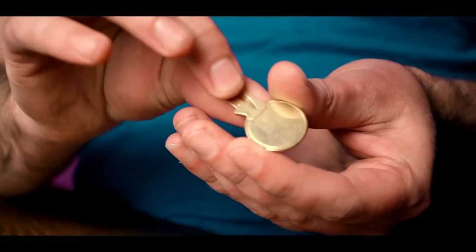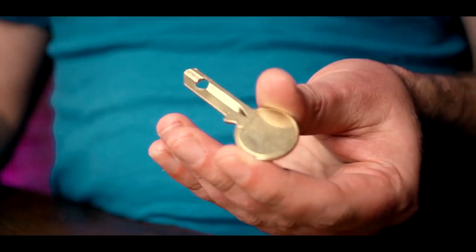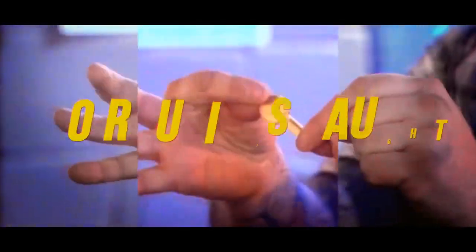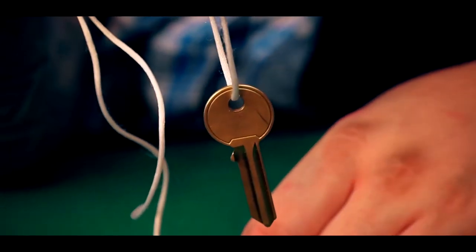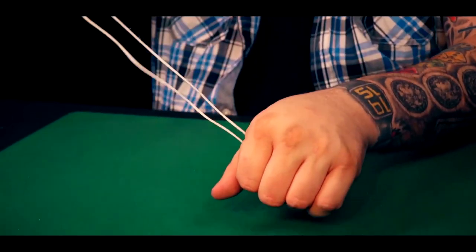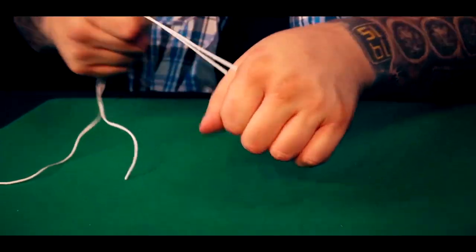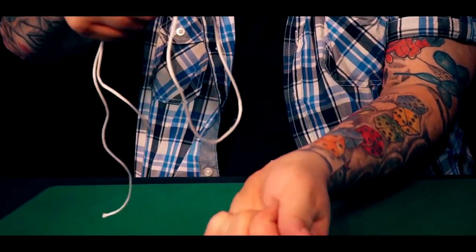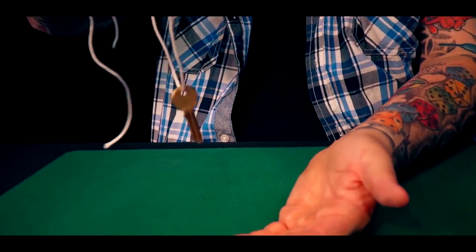You can visually move holes down the length of the key, off the key, back onto the key — and by the way, it happens in the spectator's hand. This is super commercial, killer material. There are now 10 routines on this project that use the keys in different ways. We've included a brand new gimmick that you will never have seen before that uses the keys put together to create an act — and I really mean that.